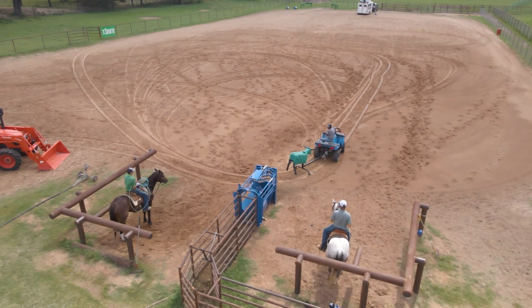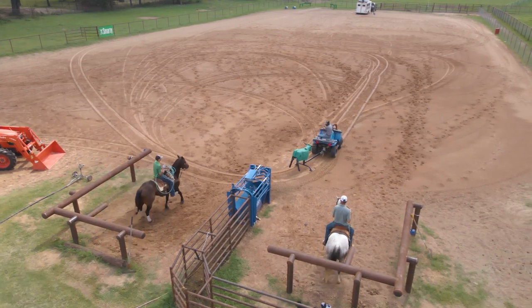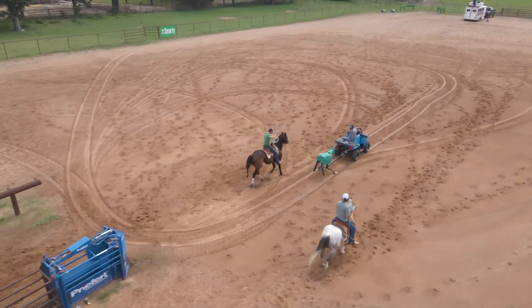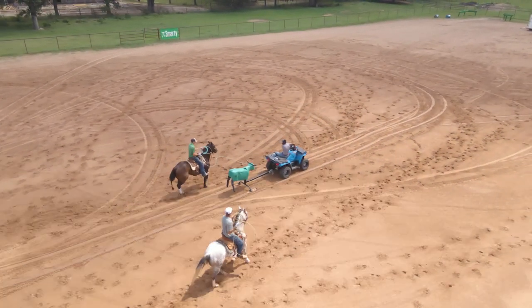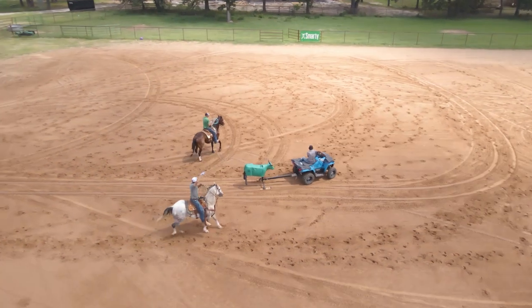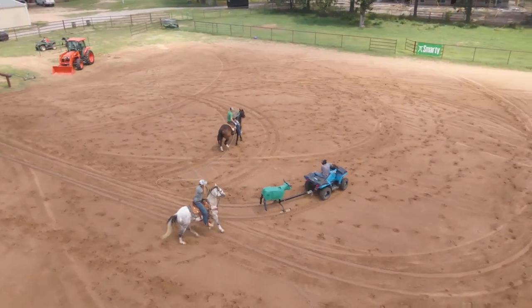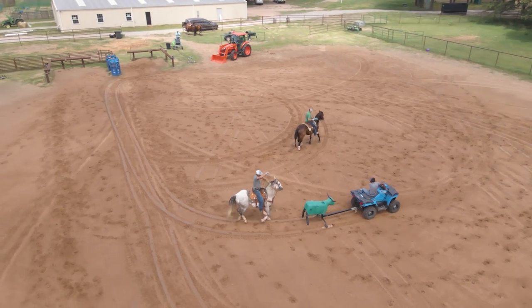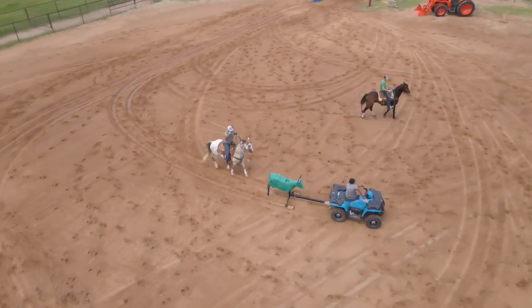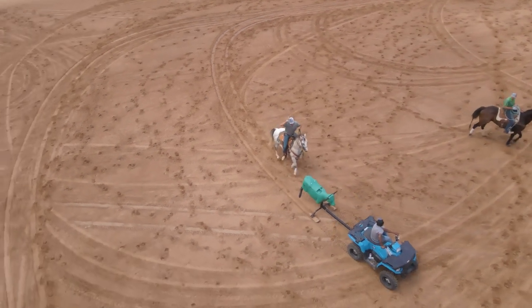On this particular drill, it's just the header and healer coming out of the box. Because of using our sled, we can go slow. A lot of people don't realize what speeds are, but a horse trots at about up to seven miles an hour. We're going about seven miles an hour. I wanted to basically show you guys — let's work on executing the perfect run, like riding your head horse to the spot, dallying, staying there.